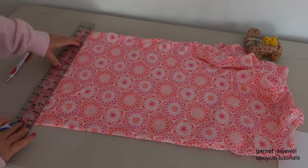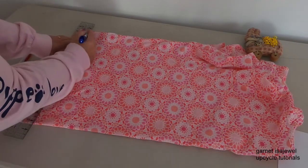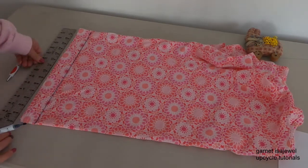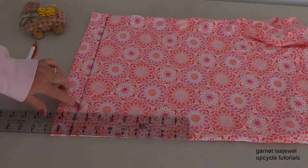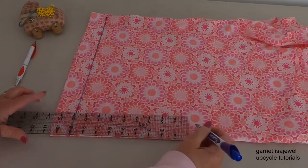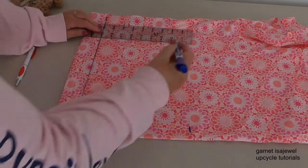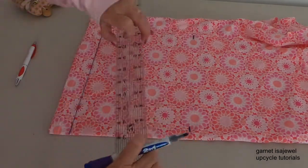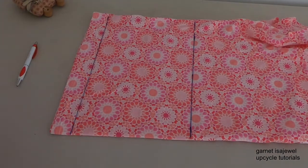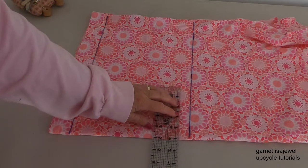Take your ruler and go the full length, making sure the straight line is aligned with your fold. Go ahead and place it and draw a line all the way to the end. From that line, place your ruler on the number nine, place a mark, then come down to the other end, place it on nine, and make a mark again. Draw your line.